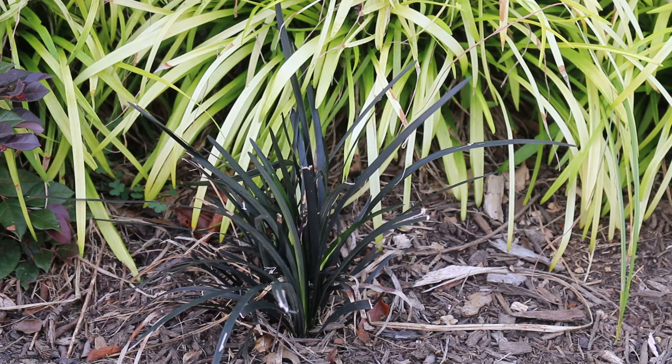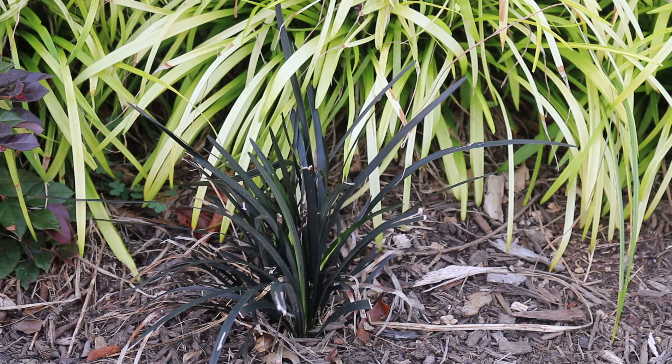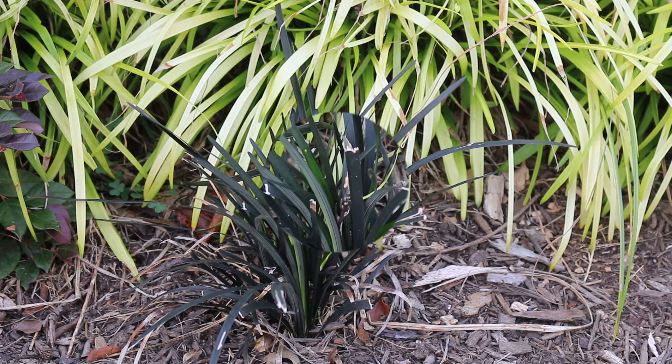Where it's happy, it'll continue to spread out. Here we've got it next to another mondo grass with gold in it — the color contrast looks really good. It again thrives in an afternoon shade type situation.